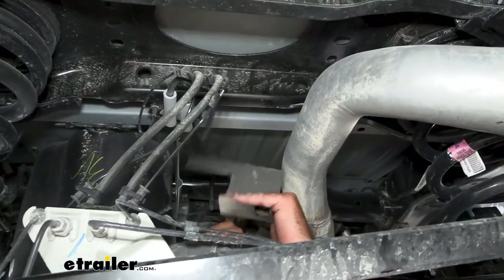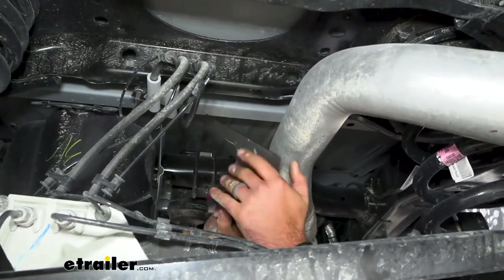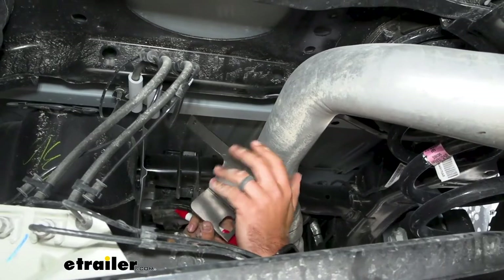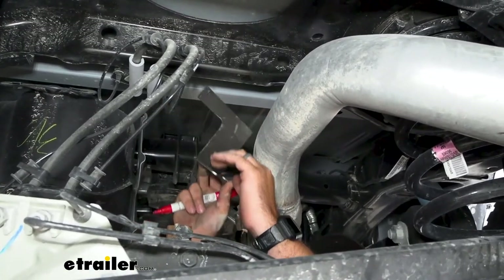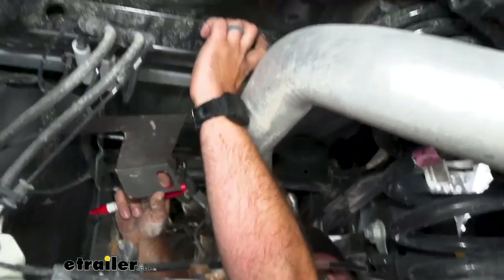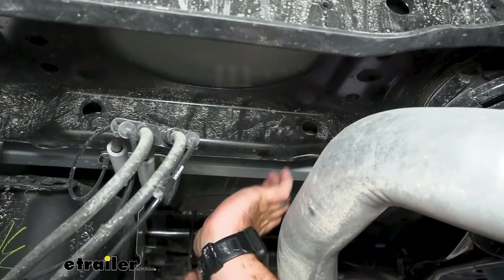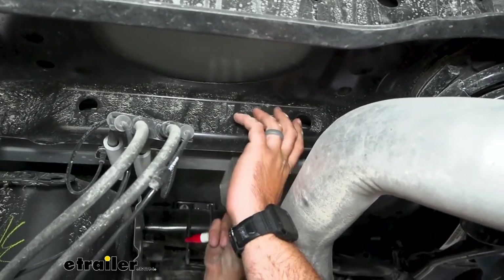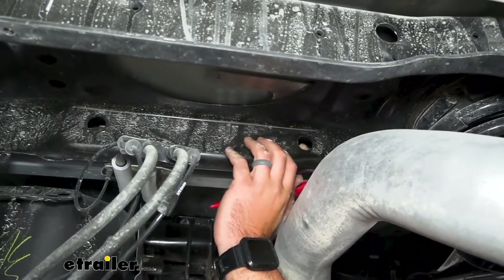Now grab your alignment plate — this is really a testament to B&W's quality. It makes it a lot easier to find the perfect spot to drill our pilot hole to get that hole mounted through the bed. You're going to see a hole here that we align with the hole on the center section. I'm on the front of the crossmember, so I'm just going to slide this over, make sure they're aligned, and then push straight up.